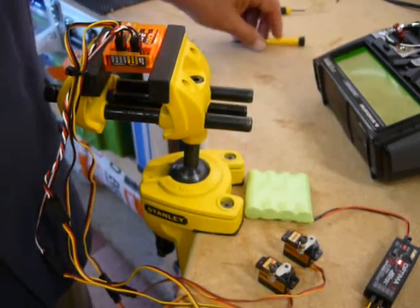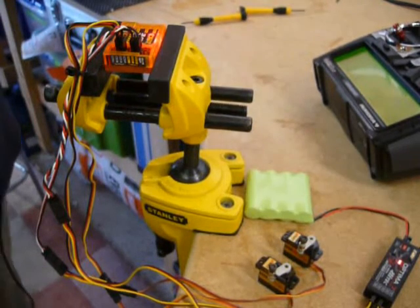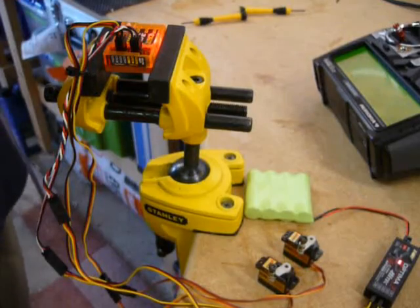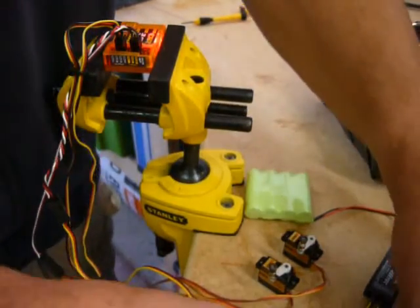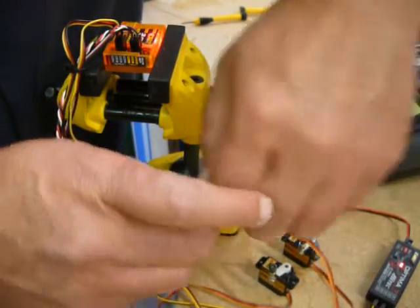I'm going to grab a different servo - a different type - from the spares box and try changing this servo live, just to see what happens.